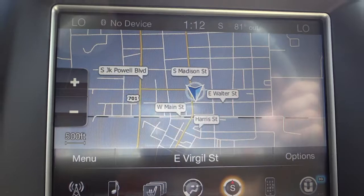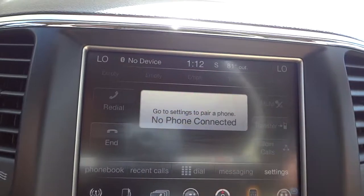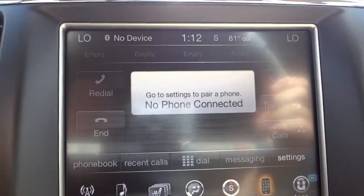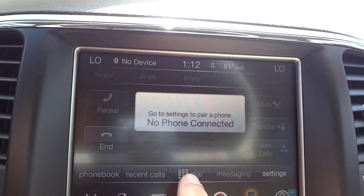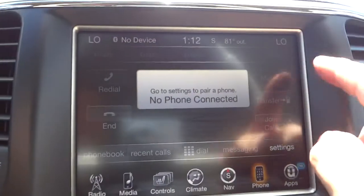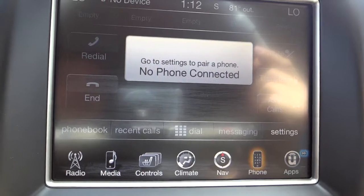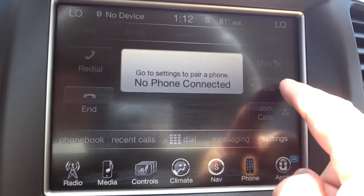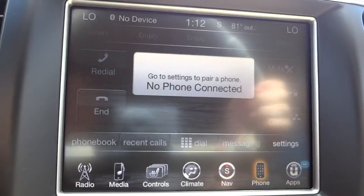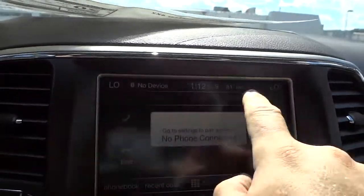Once you pair your Bluetooth phone to the system, the phone screen lights up. You have a phone book, recent calls, a dial pad to make calls, redial, favorites, mute, and different phone settings. You can pair up to six phones with a priority system determining which one works at a time. You can also transfer the call back to your cell phone if you want a private conversation.